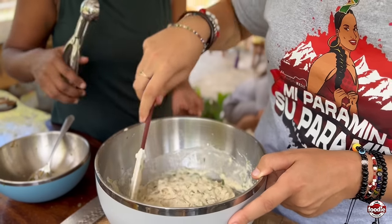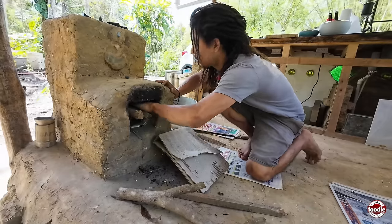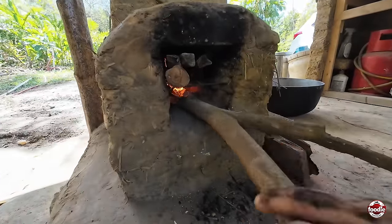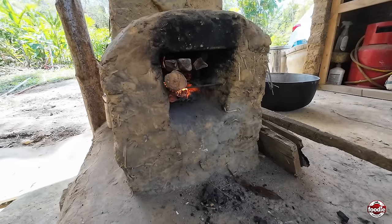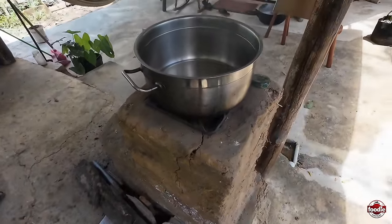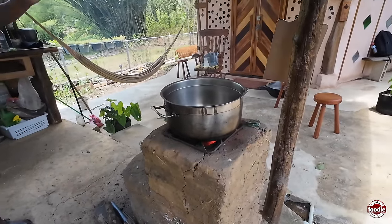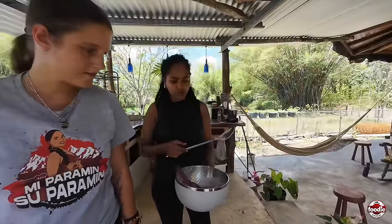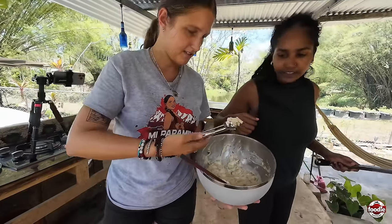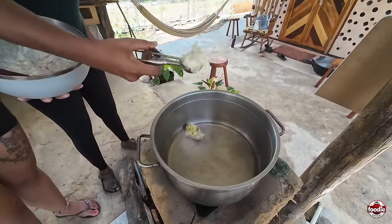Next we're going to cook our oyster mushroom acra on the rocket stove. This is our rocket stove — the same kind we usually build with clay bricks and thick paste plaster mortar. I'm frying today in coconut oil, but you can use any oil you prefer. It's a wood-fired rocket stove — on this side we load up the wood and it creates a flame that heats up the pot.